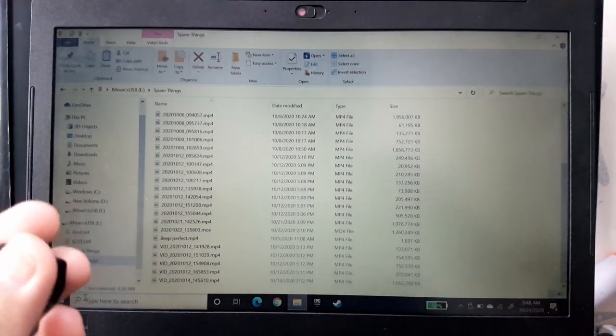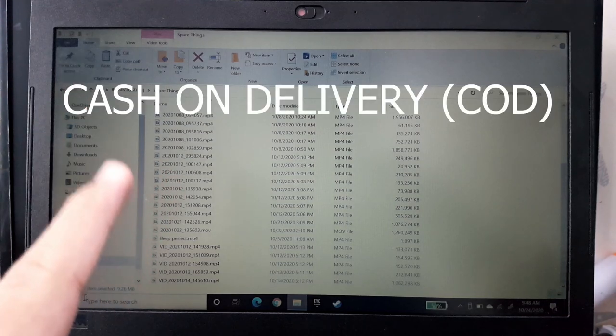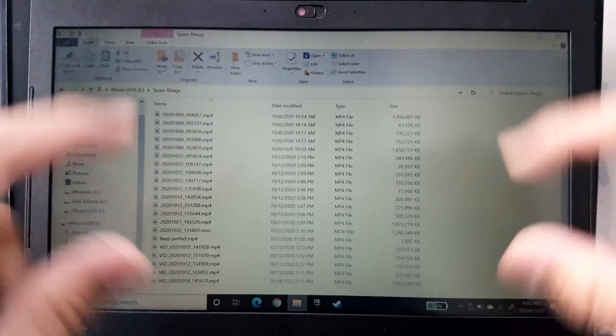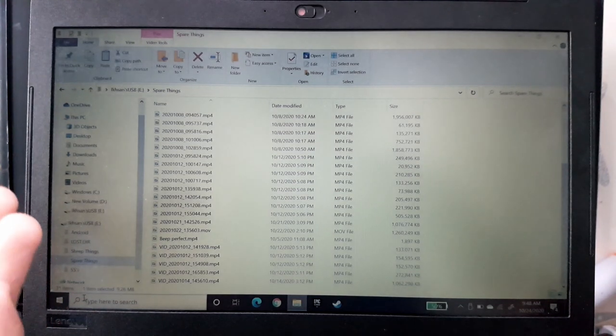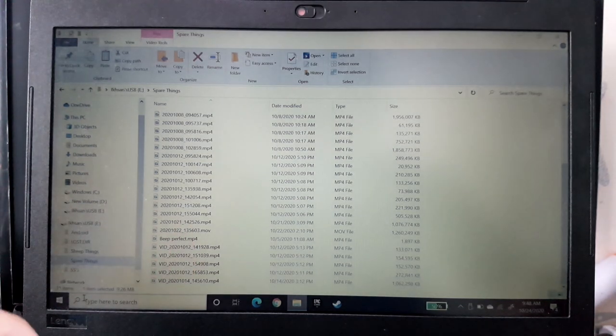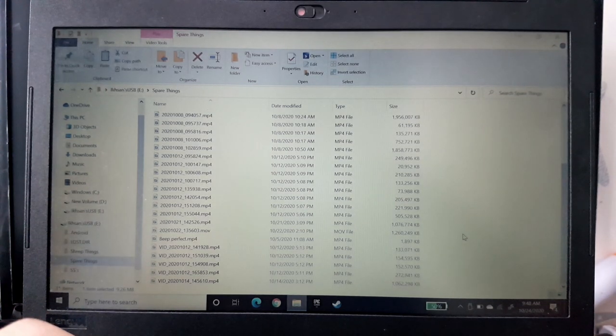My name was on it and I happily accepted the package from the courier. Here in Indonesia we have a payment method called cash on delivery — you pay the courier in paper cash and they take it. I rushed upstairs, got the money, and gave the courier a tip. I was just too happy — I didn't want change, just take all my money.